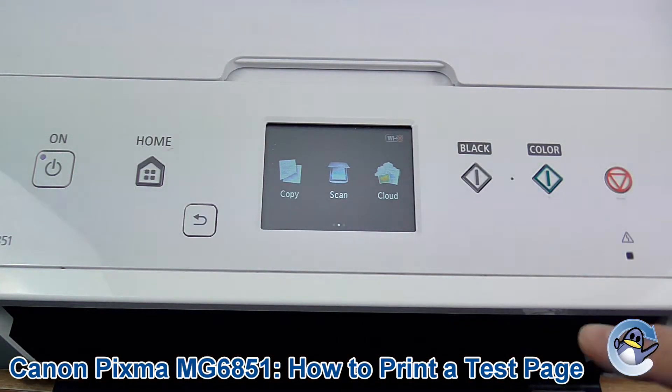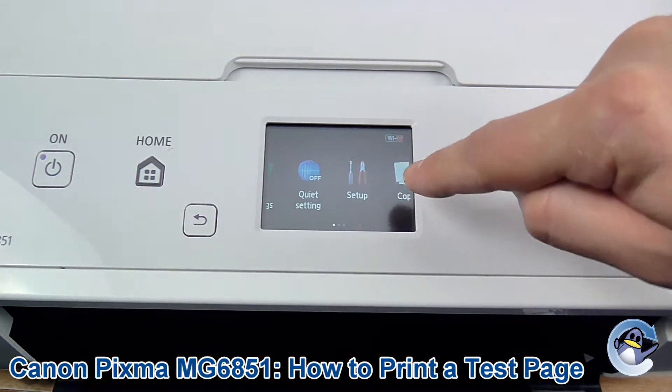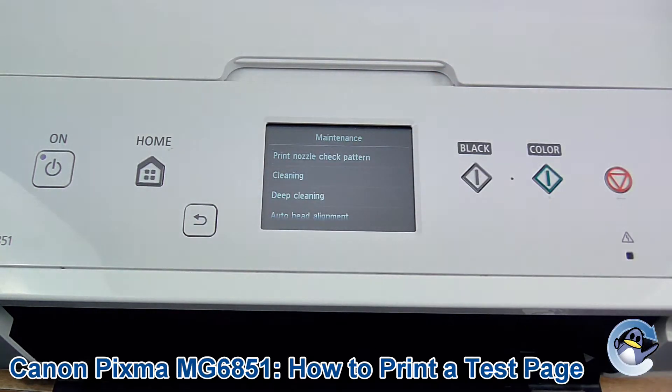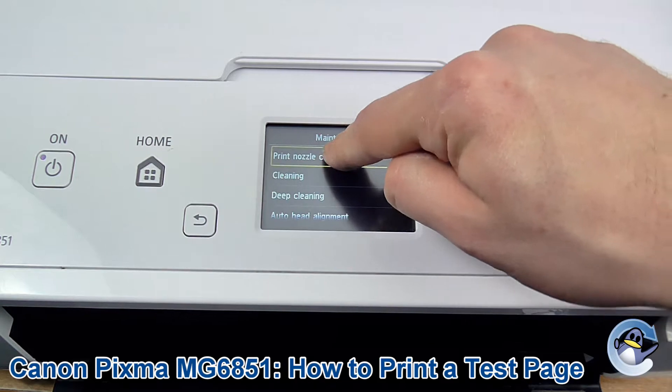From the home screen of the printer we're going to use the touch screen, drag it along so we've got access to setup. We press into setup, then into maintenance, and print nozzle check pattern is the top option there — so it's a test page essentially.